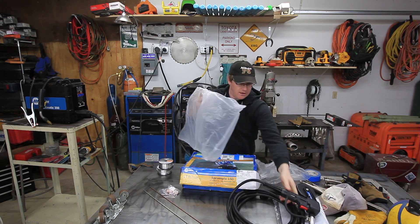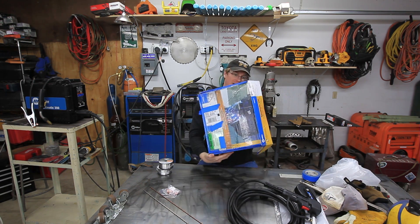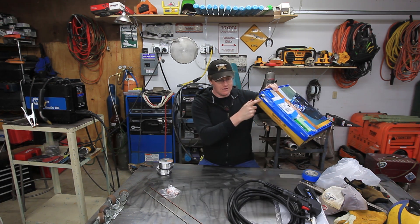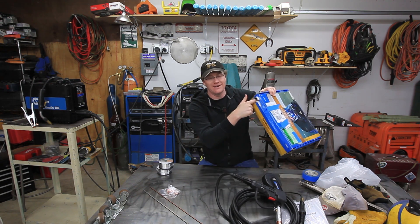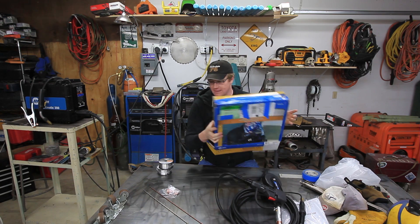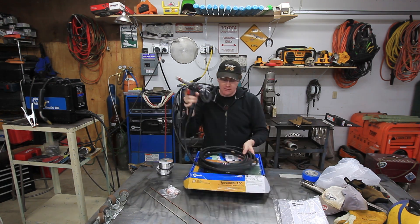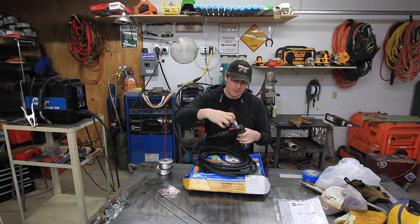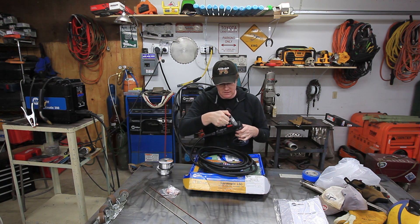One thing I will say: I ordered this from Indiana Oxygen and they just shipped the box like this as-is. Fortunately the gun didn't get destroyed, but when I got it the nozzle was poking out the hole here. Indiana Oxygen, you guys might want to package these a little better next time. But the nice thing about where I live is I can order stuff from them and get it the next day, since I'm only about an hour's drive away.